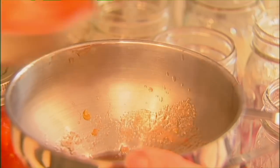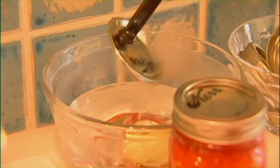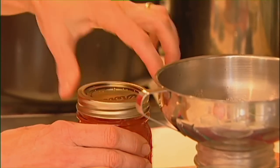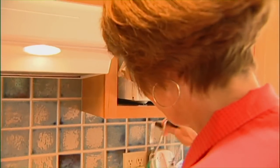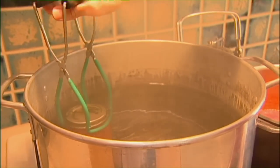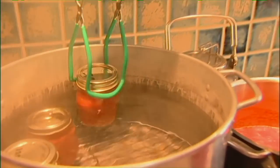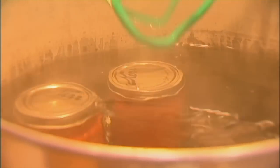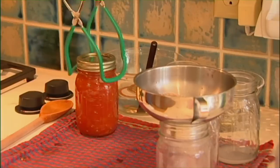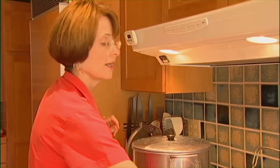Continue filling all the jars with the steaming hot tomatoes. The more you do this, the more you'll figure out just how many ladles it takes. Start putting the jars in the canner using your trusty jar lifter — because of the rubber, it has a really firm grip. You can see the water coming up over the lid; we want at least an inch of water boiling over the top of those jars. In a large boiling water canner you can get nine pints in, but only seven quarts.